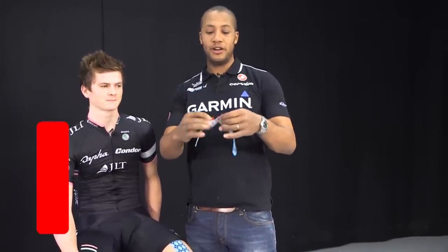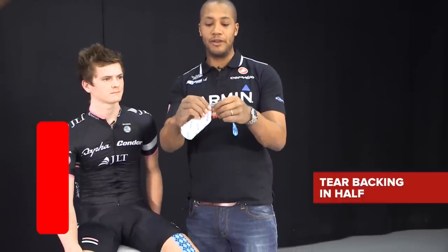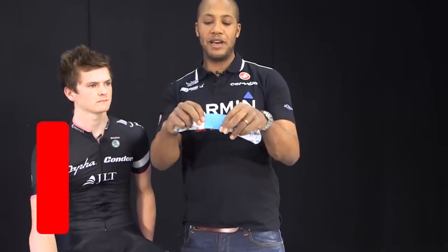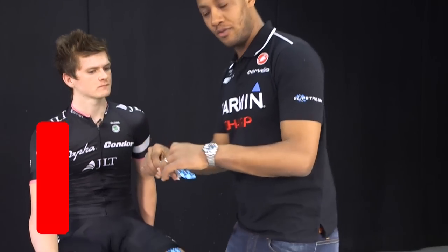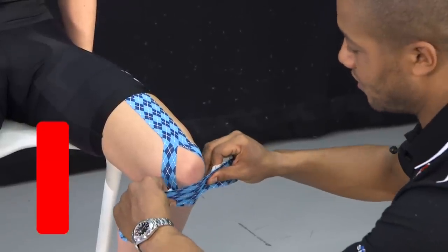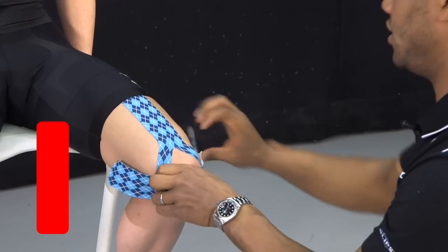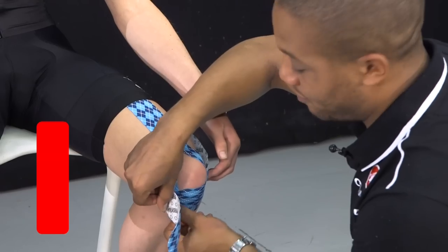For the second bit of tape for the knee, fold it in half to find the midpoint. Then we tear it like you would a band-aid, expose about an inch of tape, and pull that tight. We apply it so it's halfway up the kneecap and stick that down. Let's get you to just hold that for me.